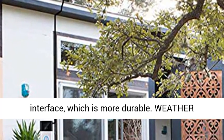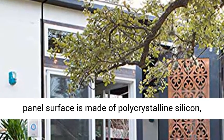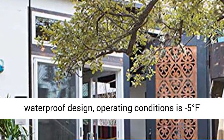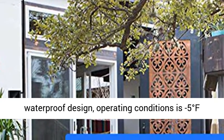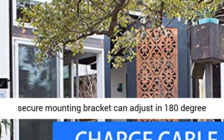Weather resistant solar panel. The Ring Doorbell solar panel surface is made of polycrystalline silicon with a waterproof design. Operating conditions: minus 5 degrees Fahrenheit to 120 degrees Fahrenheit (minus 20 degrees centigrade to 48 degrees centigrade).